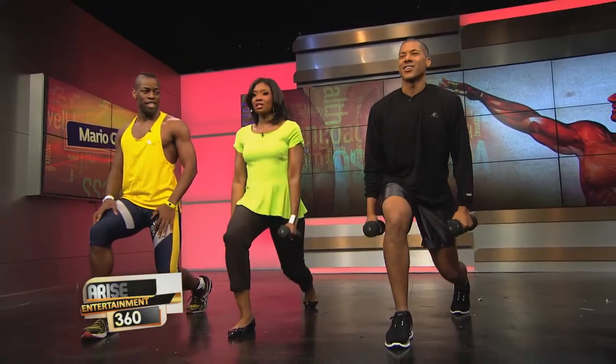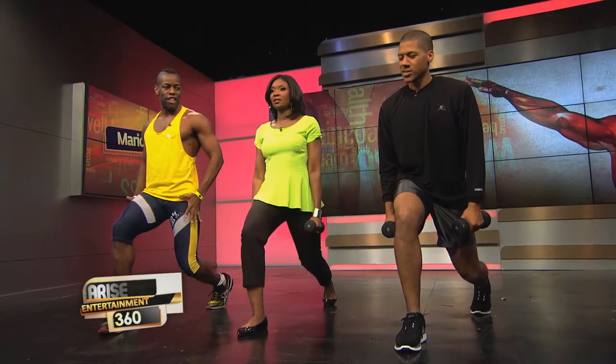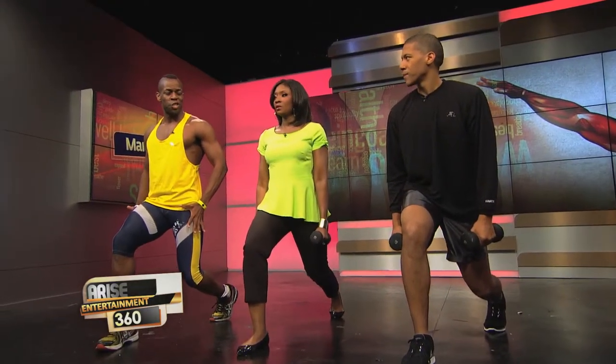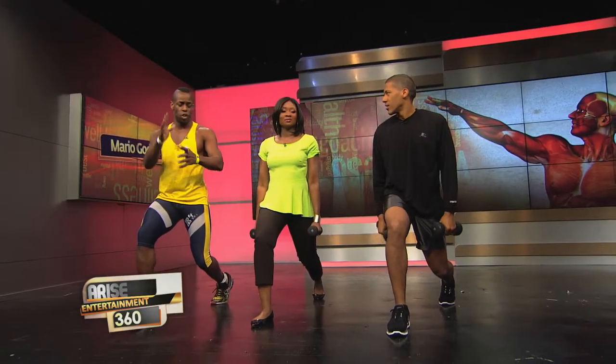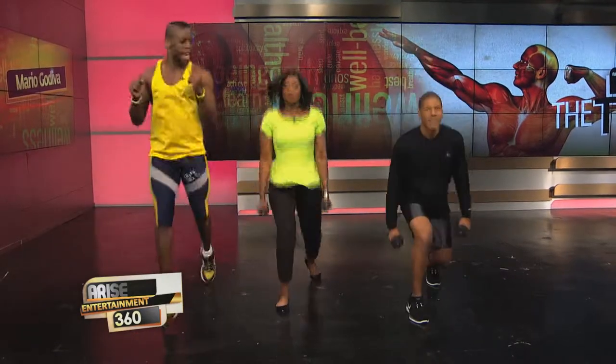Breathe through the pulse, then give me a static hold. It's going to shake — that shaking means you're working your muscles in a way they've never been worked before. You don't think it's going to be hard because the weight is light, but it's all about the movement — you're working the muscle 360 degrees. Now a little burst jump — it's not about the height, it's about the movement.